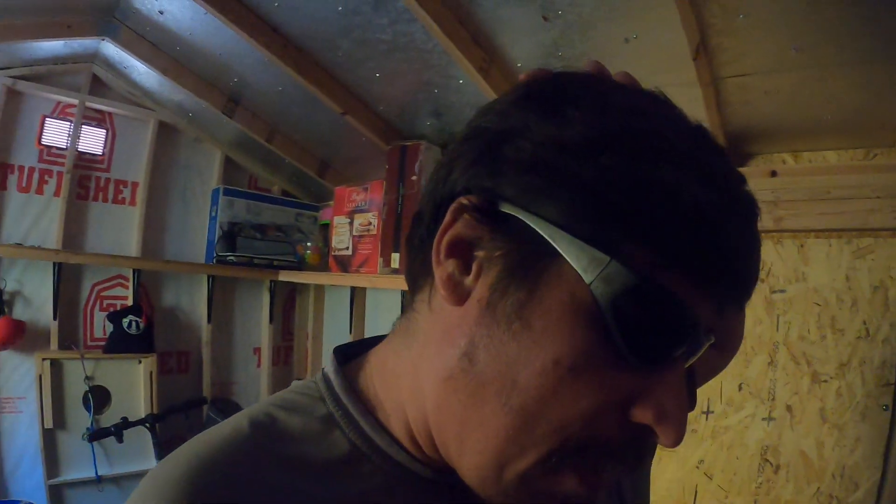What's going on everybody, good afternoon guys! It's your boy the boss. As you guys can see, I'm out in the shed here, but I wanted to give y'all a little sneak peek in the old tackle box.